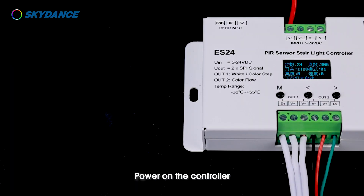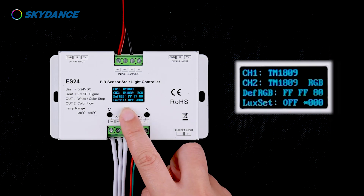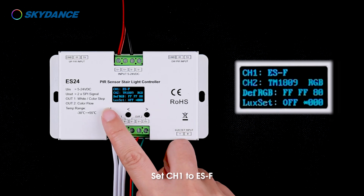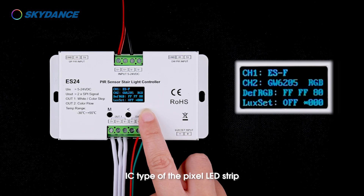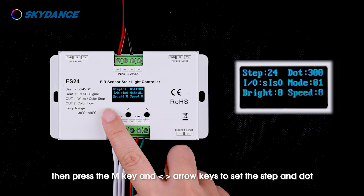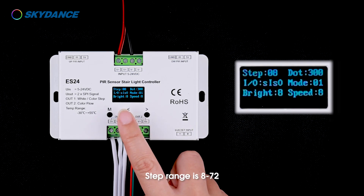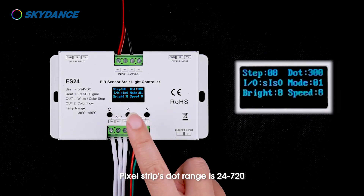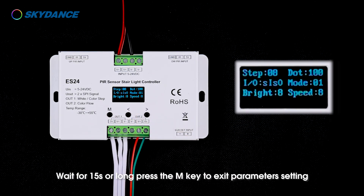Power on the controller. Long press the M key for two seconds to enter the system parameters setting state. Set CH1 to ESF. For CH2, select the corresponding IC according to the IC type of the pixel LED strip. Long press the M key for two seconds to return to the main interface. Then press the M key and left and right arrow keys to set the step and dot. Step range is 8 to 72; pixel strip dot range is 24 to 720. Wait for 15 seconds or long press the M key to exit parameters setting.